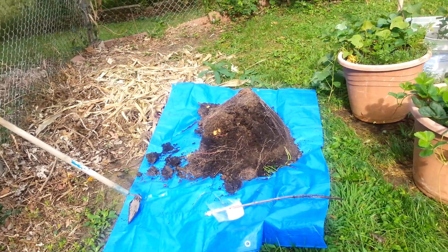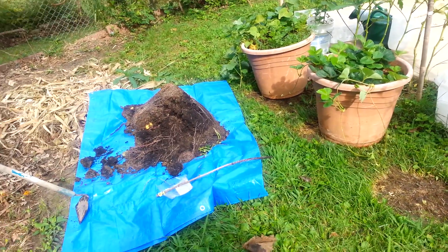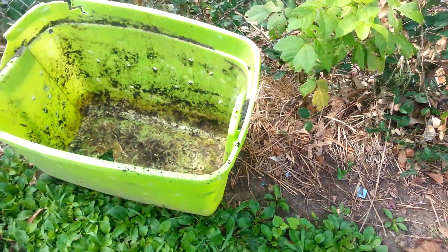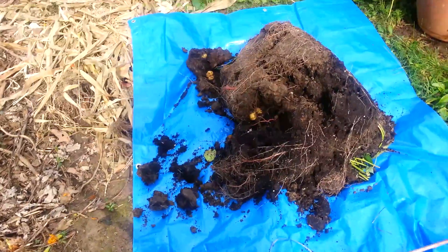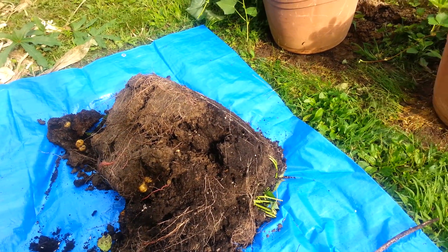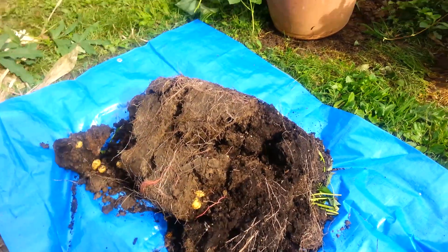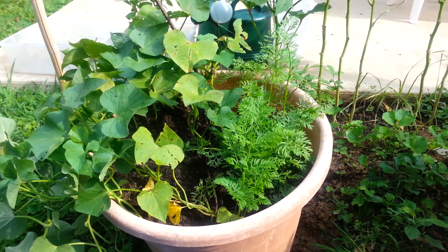So you guys are going to share this wonderful or traumatizing experience with me. I have dumped out of this container a patch or bundle of white potatoes that I planted. Let's just see if there's anything worth harvesting. There is actually a mixture of sweet potatoes and white potatoes in the same container — you can see the vine where the sweet potatoes were also planted.